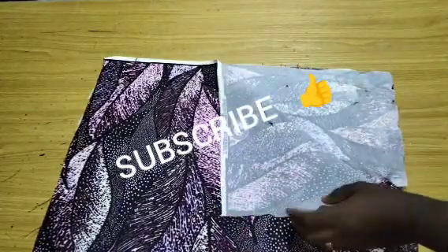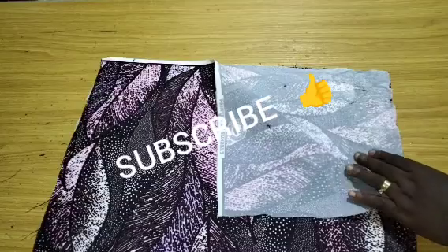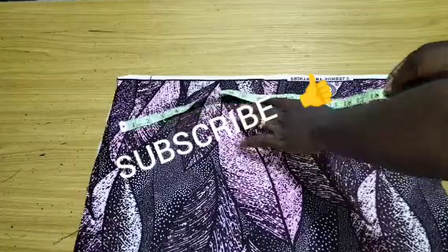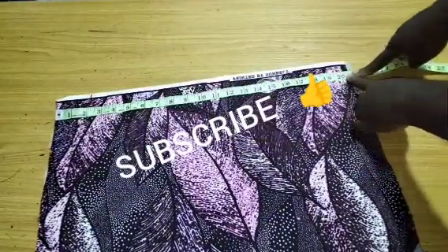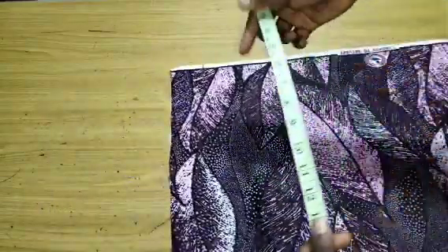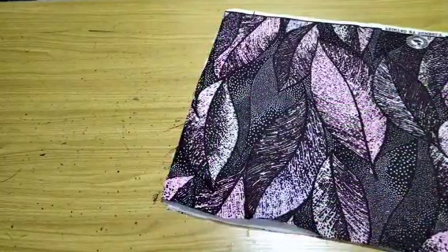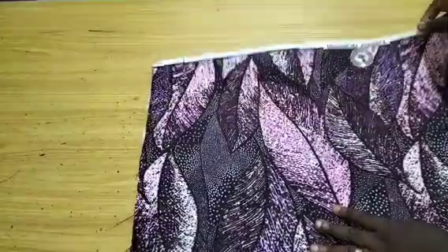You need any fabric of your choice. Here you can see I've stayed it — your stay can be pepper stay or hair stay. The width of your fabric should be 20 inches and the length should be 17 inches. Now we are going to cut this fabric together.